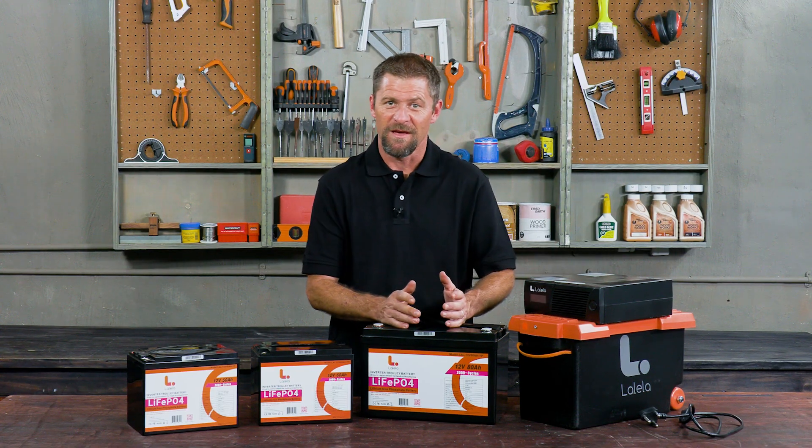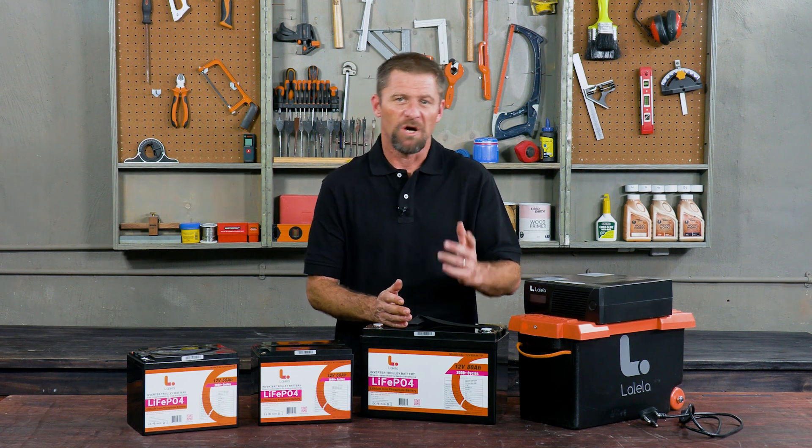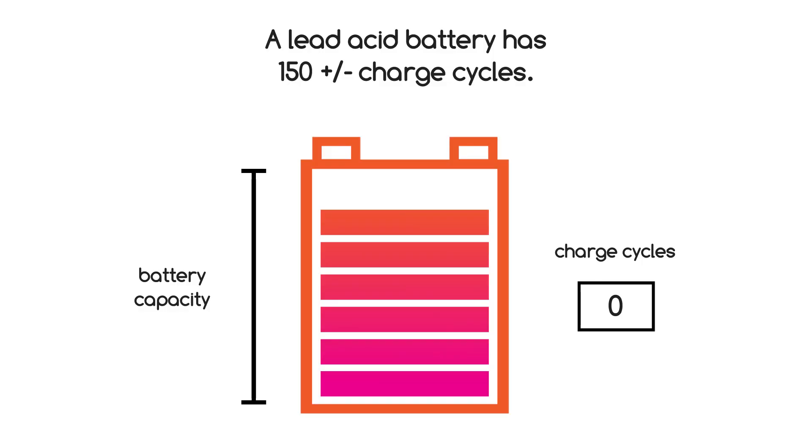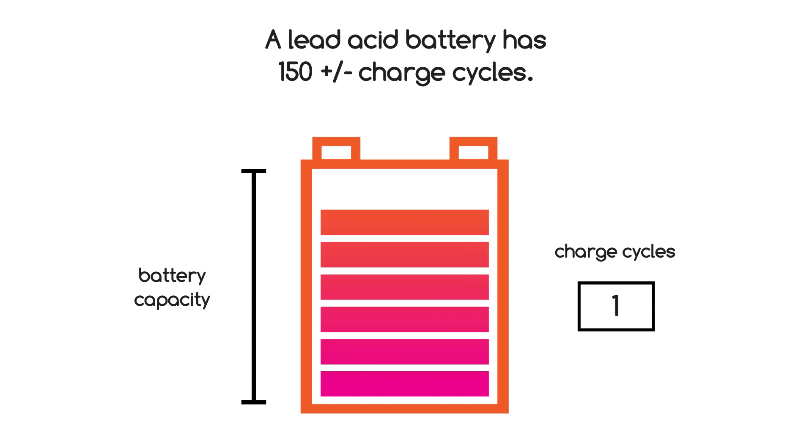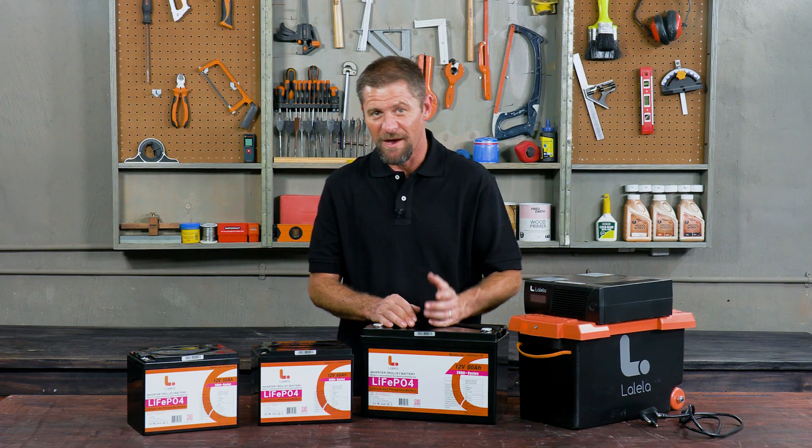Many inverters, such as this Lolela home office inverter, run on what I would call old technology — lead-acid batteries. Lead-acid batteries were popular before load shedding, when we simply needed a backup for occasional power outages. They only have a limited number of charge cycles, and every time the battery is drained below 100% — be that 90, 80, or 60% — and then recharged, that counts as one charge cycle. A lead-acid battery is also not designed to be discharged below 50%, as it causes irreparable damage.